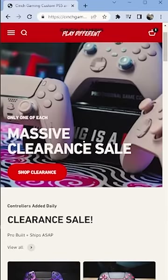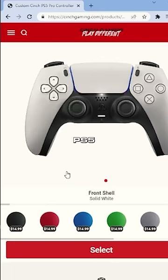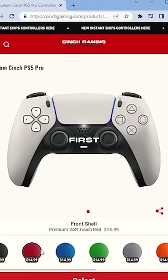You can check out the clearance section, but we're going to be customizing a build today. So you hit the menu up there, go to Customize. We're going to be going to the PS5 controller. First things first, choosing our front shell.